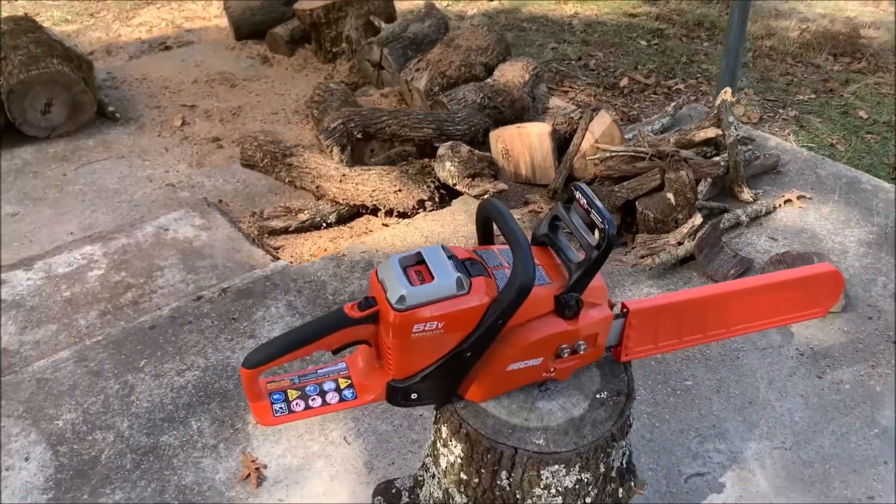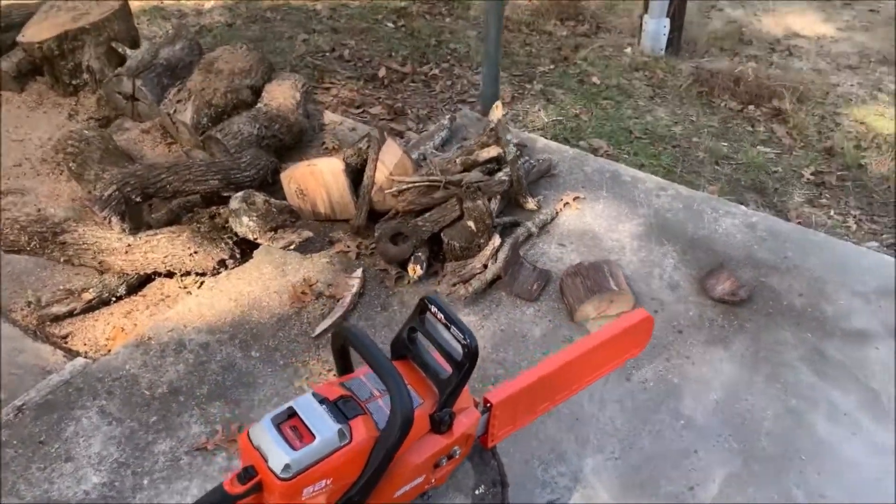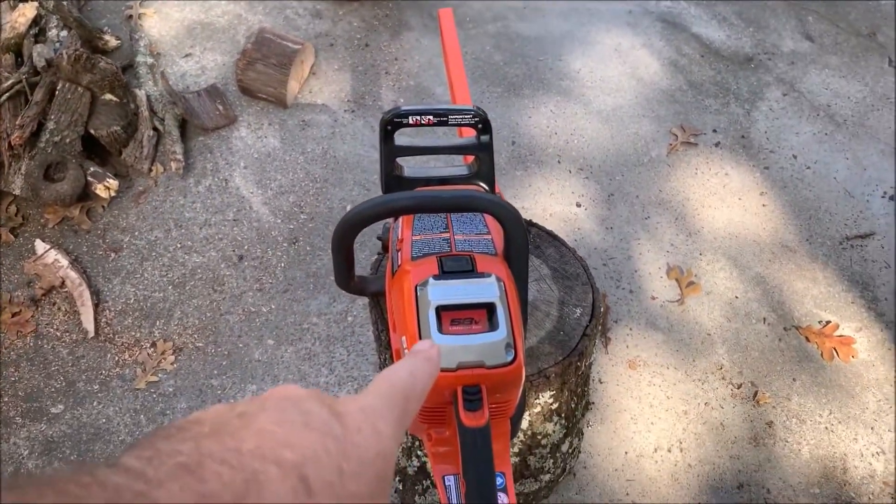Okay, here is the Echo chainsaw. It looks almost like a standard gas chainsaw, but it's battery-operated.